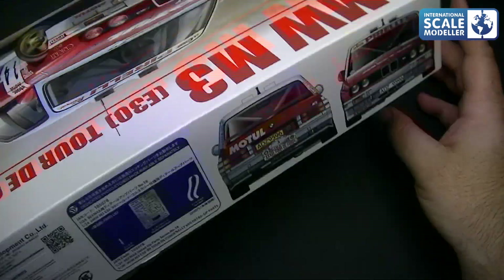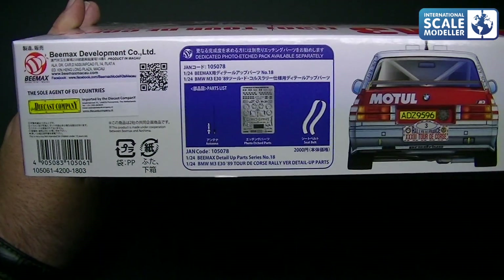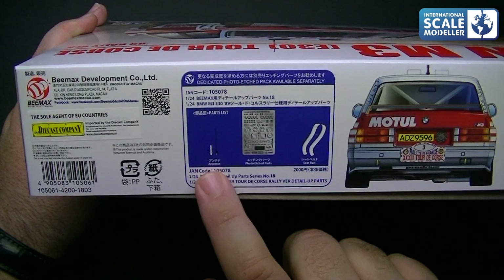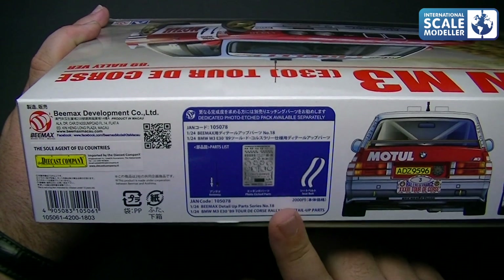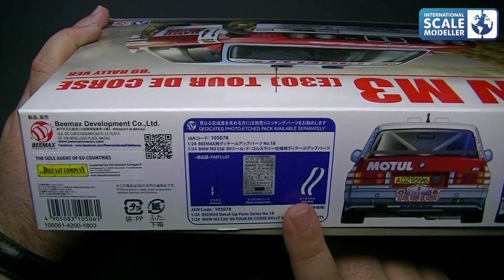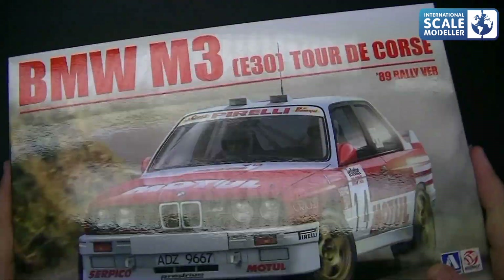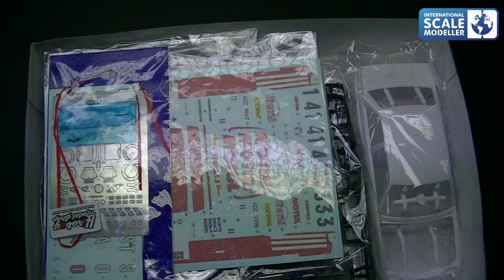And on the other side you've got a front and rear view — stunning looking car. The optional extra set is also shown there, which shows the PE and the antenna. The seat belt isn't mentioned though. Inside the box, it's a nice strong sturdy box — no issues with these in the stash at all.